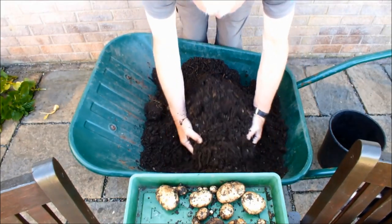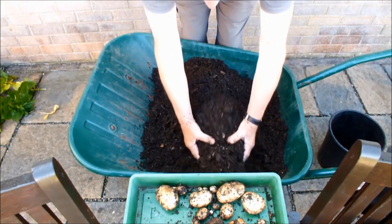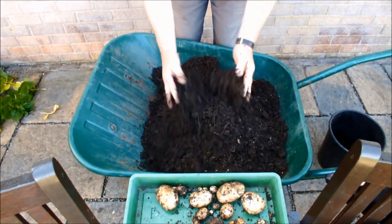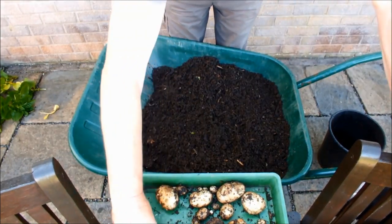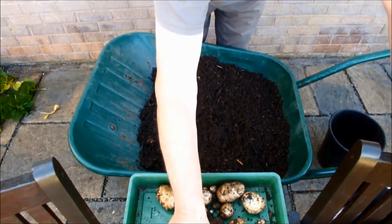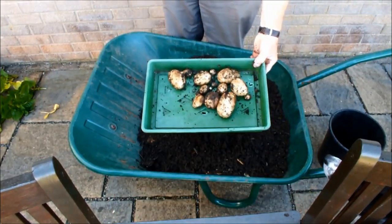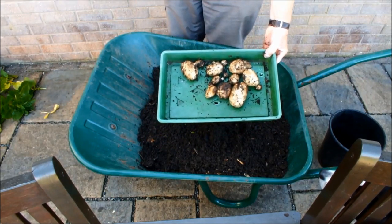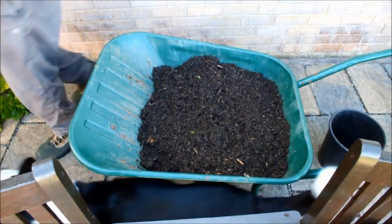Right, we'll pop indoors, clean these guys up and weigh them. We've got two pots — I'll be looking for two pounds, that's my initial guess. I'll show you these guys. That's it, two pots. Come on, there's got to be something better than this. We'll go inside and give them a wash and weigh them.